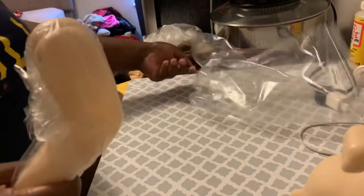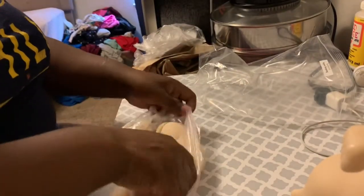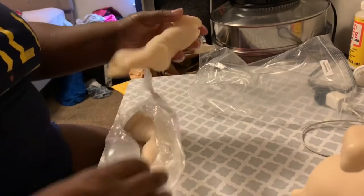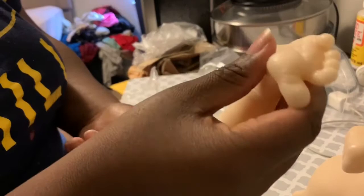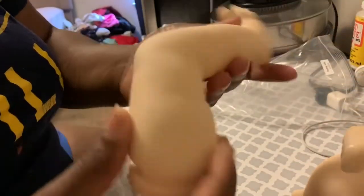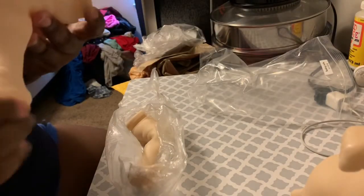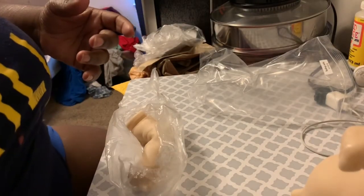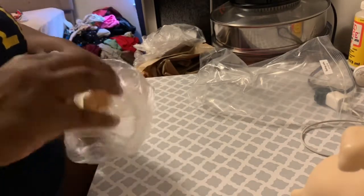I was thinking it was going to be bigger than this. I'm going to check off camera to see if there are any defects on it. The limbs are just so tiny. I was thinking about selling this kit — I don't even know if I want to sell it anymore!